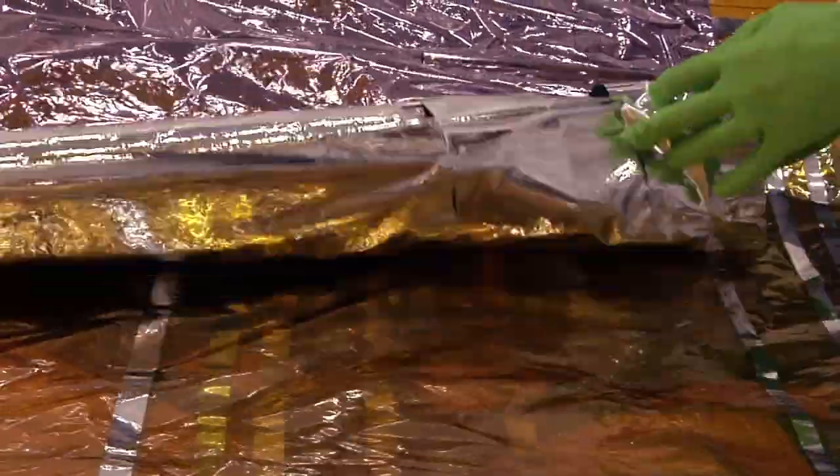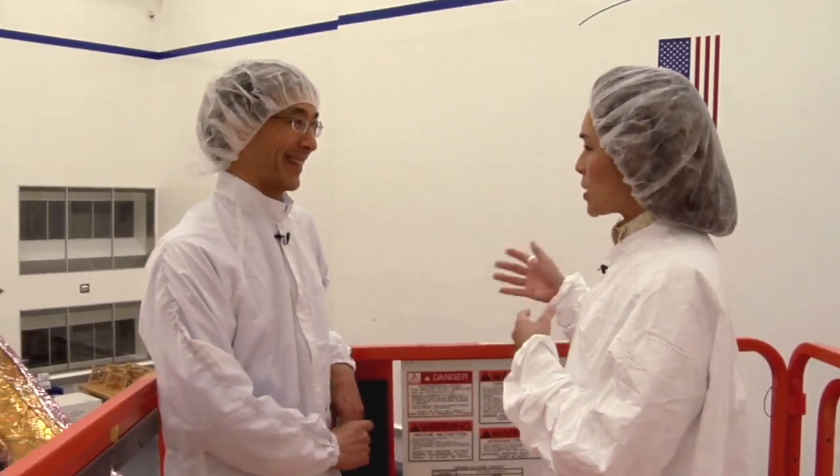Now Andy, it has five layers of a material called Kapton — what's Kapton? Kapton is essentially a space-age plastic film material. It's something that's been developed for a number of years and we actually use it in our thermal insulation material.